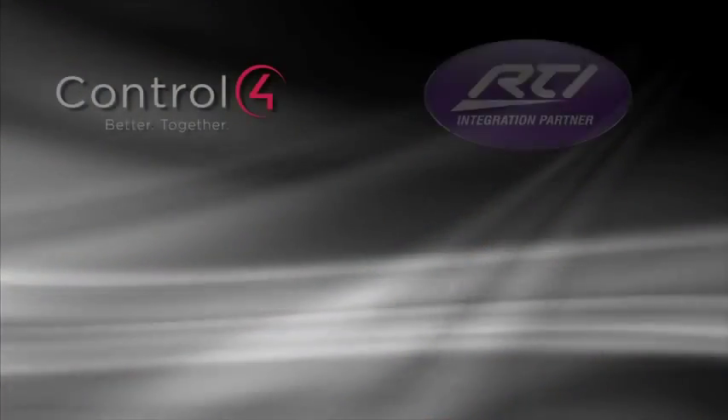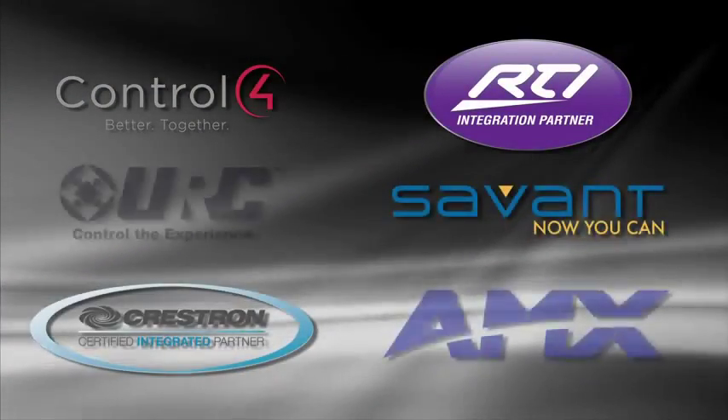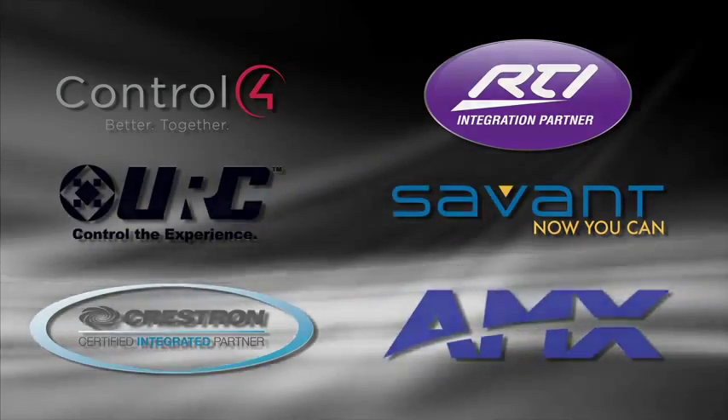Where Elite receivers truly shine is with custom installation. We work very closely with third-party control companies like Control4, RTI, Crestron, Savant, and others, so you can be sure the VSX53 is compatible with virtually any home automation project you have.